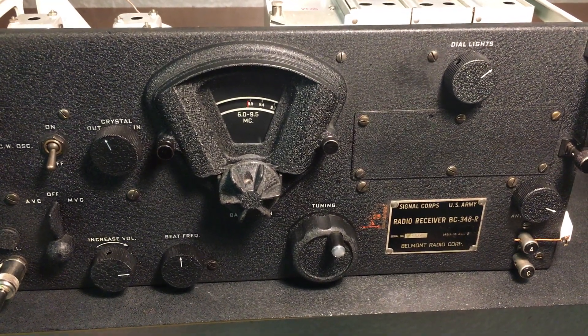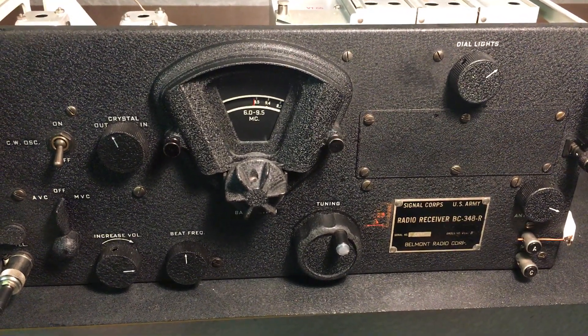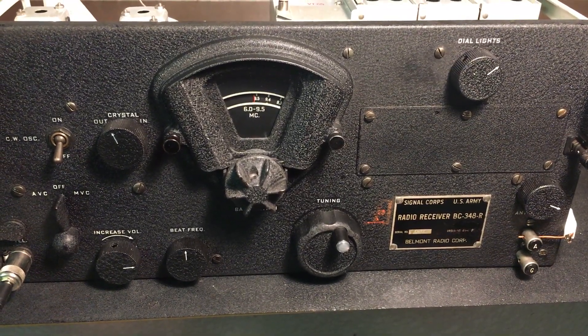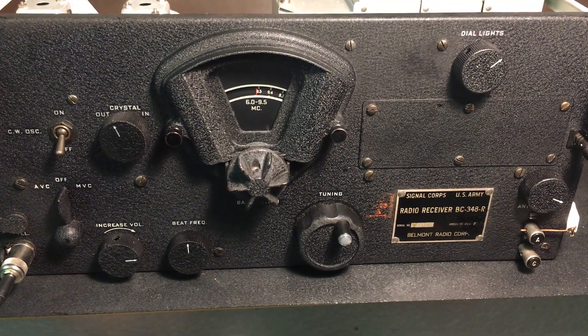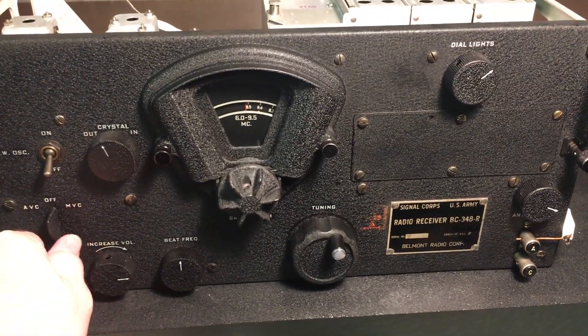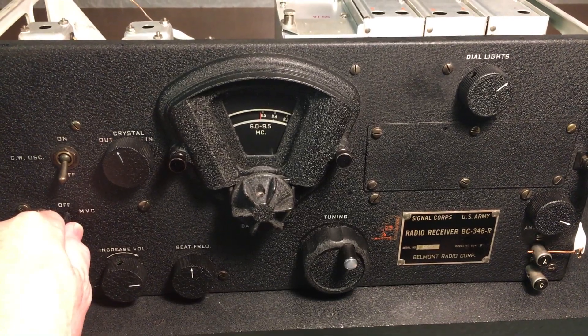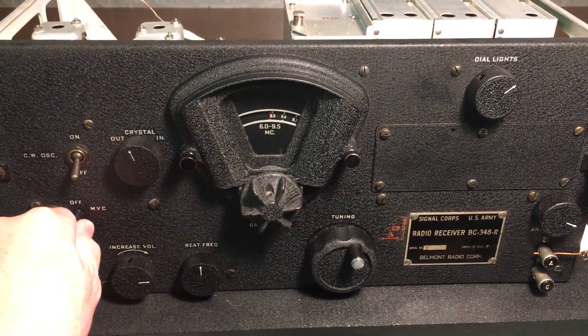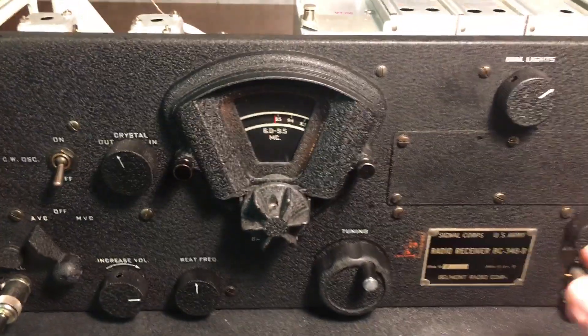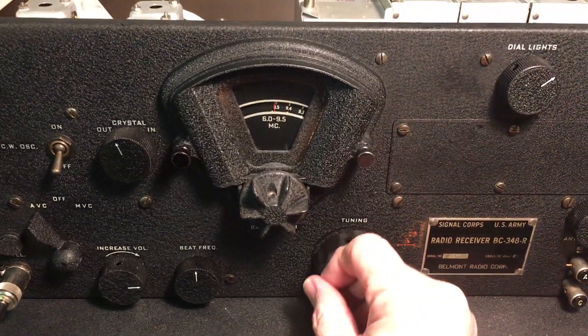In our part 3 video we were able to show how well the radio worked on 40 meters, and we tuned in the ham van there and picked up some single sideband and CW signals. Let's take a look and see how well the radio does on AM shortwave broadcast. Let's turn it on here and do some tuning.